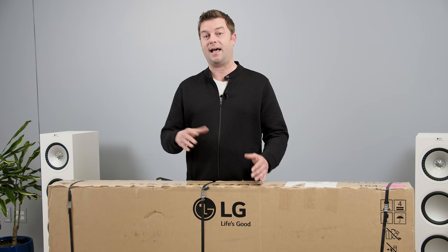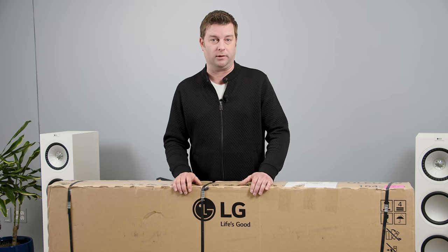Now, in years past, the Gallery Series was really just the prettiest OLED of the LG OLED pack. But with this year's G1 OLED, there is one major improvement.